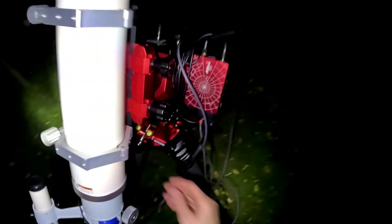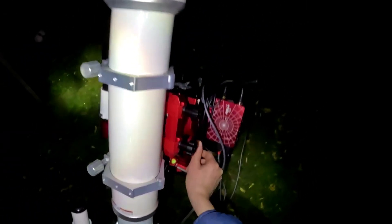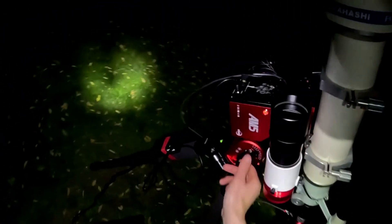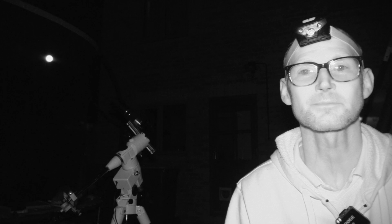Hello everyone, I'm Chris for Astro La Vista and tonight I'm hoping to get back to some deep sky imaging. I'm going back to basics tonight because the mount I was using, the ZWO AM5, was kindly loaned to me by First Light Optics and that has gone back now. The mount that I own, that I usually use for planetary, lunar and solar imaging, is the EQ5 with the motor drive kit.